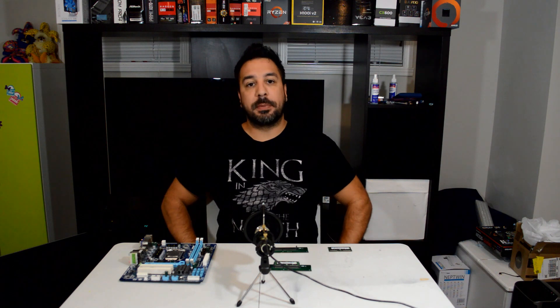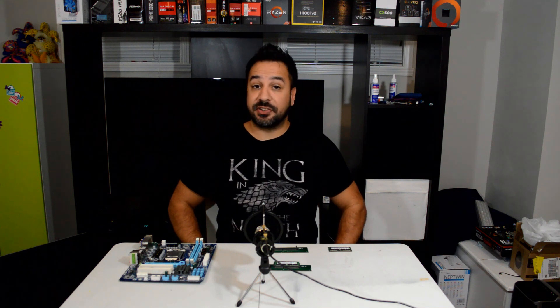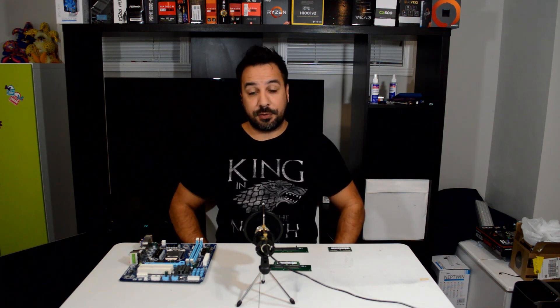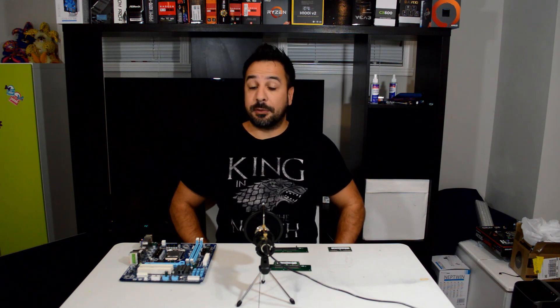Now let's move on to the video. Hey everyone, welcome back to Maple Syrup Tech. I'm Rick, and today I want to just tell you guys straight out - you don't have to worry, this isn't clickbait. There really is a way to get DDR3 RAM up to 16 gigabytes for as low as $10.